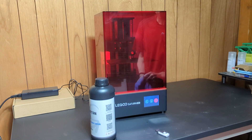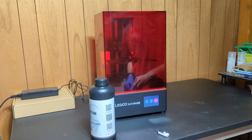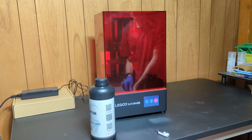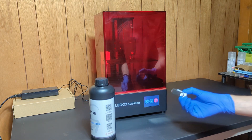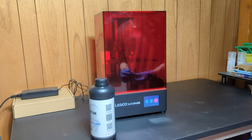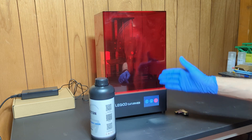I've got a test print loaded. For the first print, I'm not going to do anything fancy — just an exposure test to see if my settings are correct. You can do this with any resin you haven't printed before on any machine. The one I'm using happens to be by Frozen 3D, but that doesn't really matter — I like it because it's smaller so it doesn't take as long to print as the Rook.